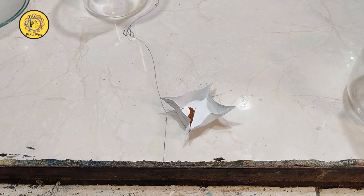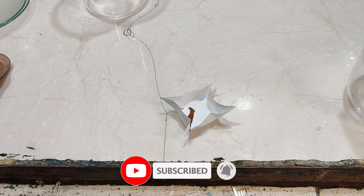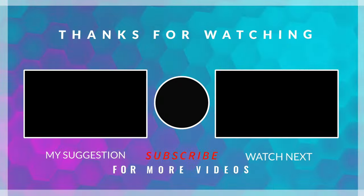Hope you enjoyed this video. If you like this video, please don't forget to like, share, and subscribe, and stay tuned for my next projects. Till next video, see you next time.